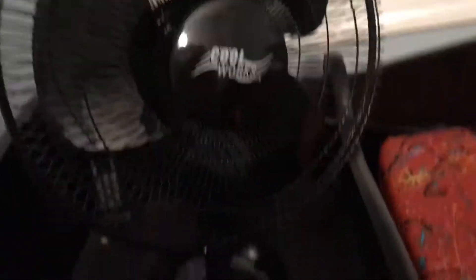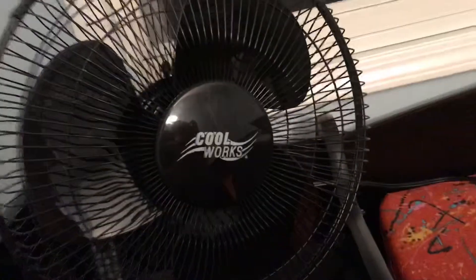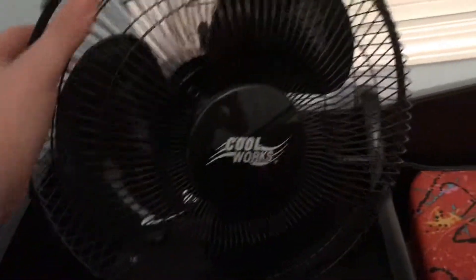Right here by my bed — because my bed goes up like this — I have on these little steps a 12-inch Coolworks desk fan. This fan I got at Staples. The prices on fans at Staples are completely ridiculous, because this was $27.99 when you could get it for like $14.99.